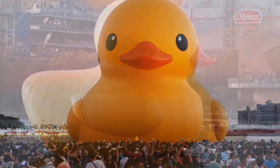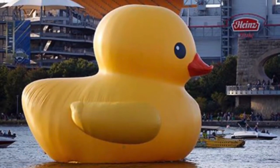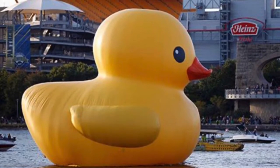Today we're gonna make our own rubber duck art. So let's gather our supplies and get started. First we're gonna need a sheet of paper. I'm using construction paper but you can use whatever you like.